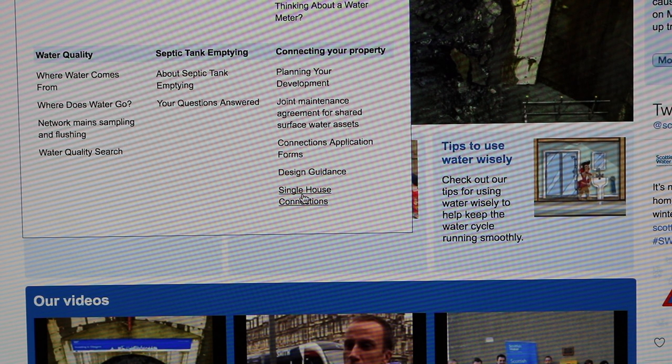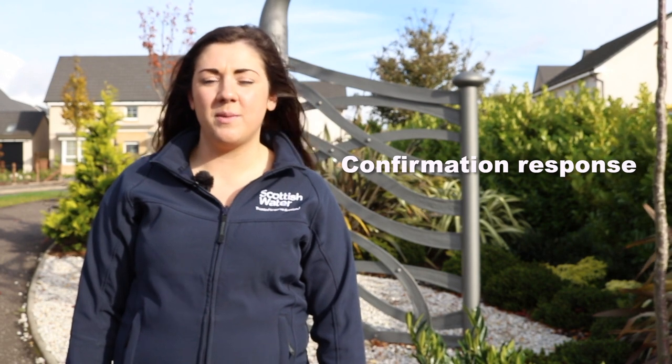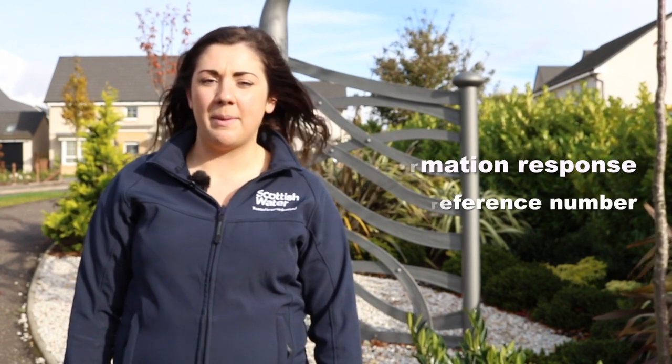To apply for a water or sewer connection for your new property, the first step will be to submit an application to Scottish Water. On receipt of your application, you will receive a confirmation response from Development Operations, providing you with your unique reference number.